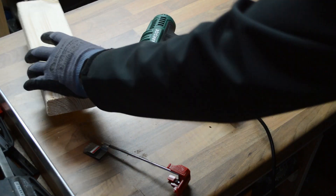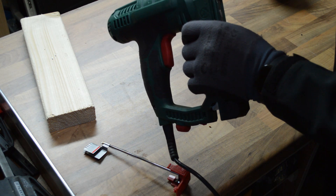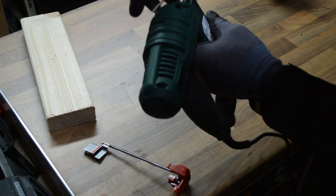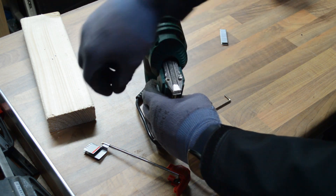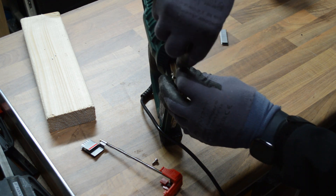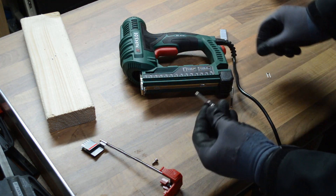Luckily Parkside provides a hex key or allen key. The first thing I'm going to do is unplug it - even though the unit is switched off - and then, as the instructions say, to remove a blockage you undo those two hex key bolts. I have to say, it does feel good this unit - it certainly doesn't feel cheaply manufactured. I think that was a little rubber washer that came off just then. I'll have to find that in a minute. And there's the end staple that was left in there, strangely enough.